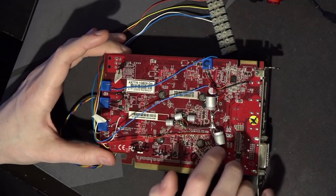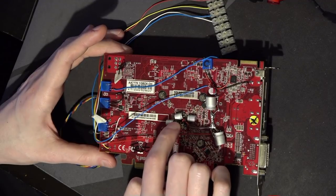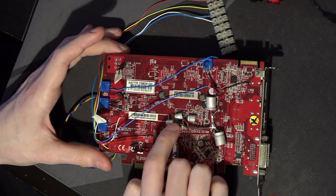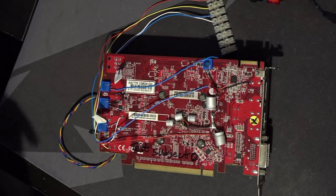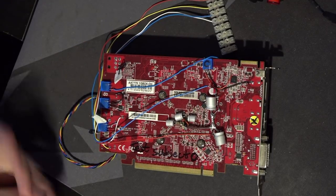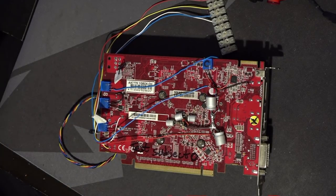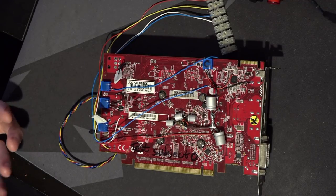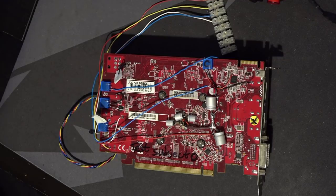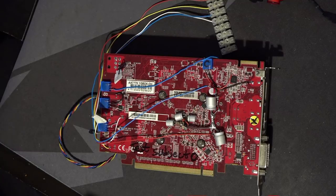I also added some extra capacitors. This one over here is on the memory controller rail, and I added some 0402 capacitors onto the memory controller rail right behind the core. Unfortunately, that didn't do anything. I was hoping that, since something that scales with straight-up voltage should also scale with extra capacitors — because if you minimize the undershoot on a transient, you're effectively getting more voltage without the negative side effects of actually having a higher voltage.